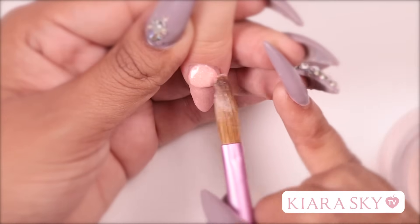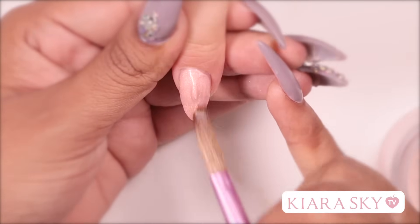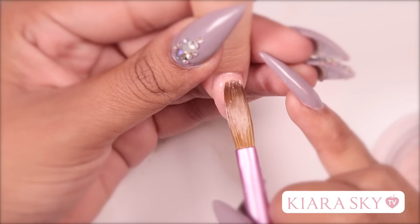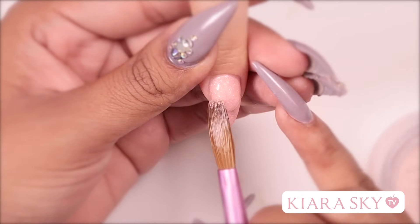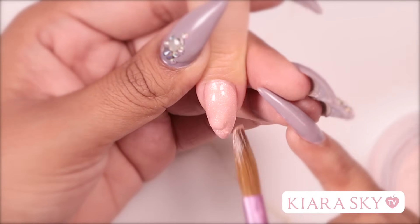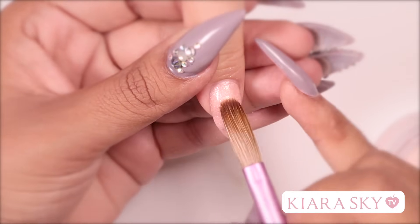Now that I've extended my free edge as long as I want it to go I'm going to pick up a small bead and cover the nail bed. Once I've done that I'm going to grab another bead and I'm going to focus on my apex and then I'm going to smooth out the top of this nail. This is going to eliminate a lot of the filing that I would have to do to reshape the nail.